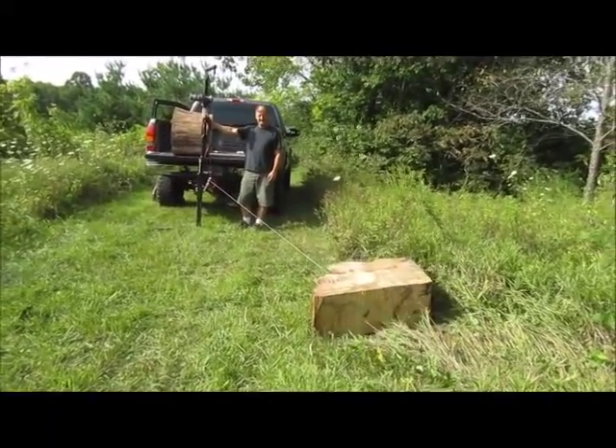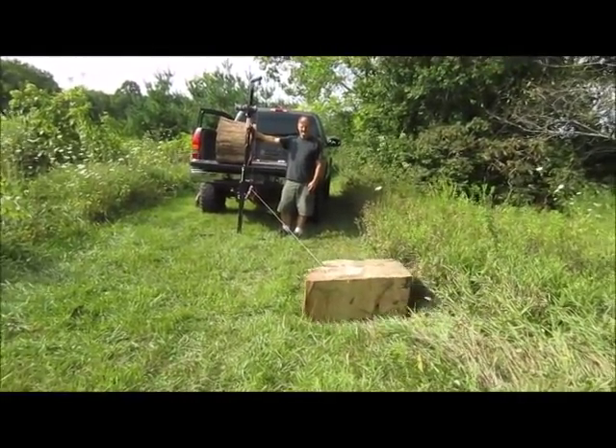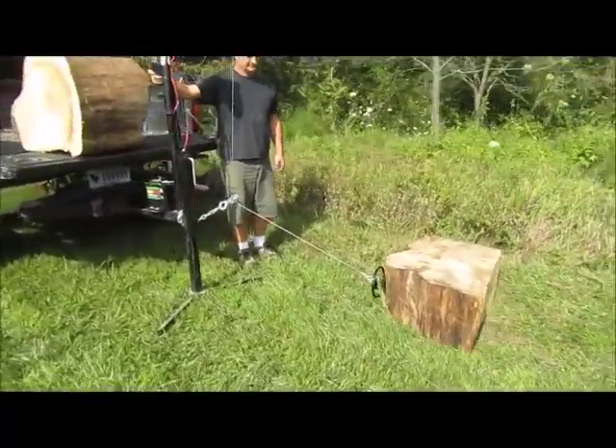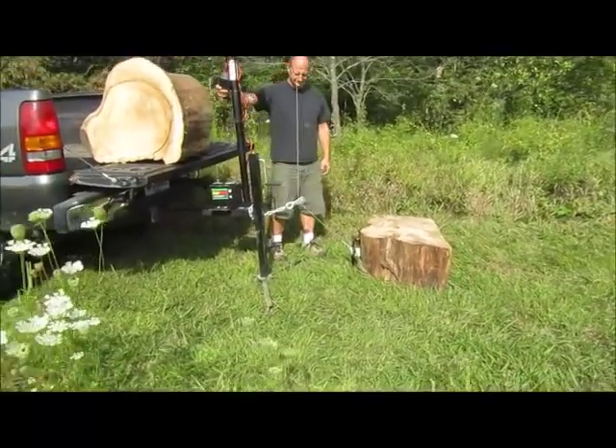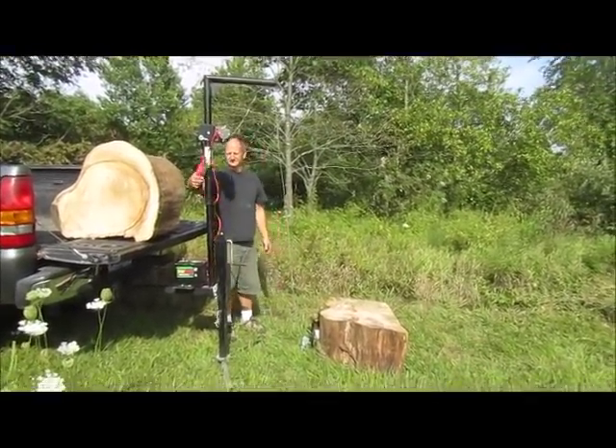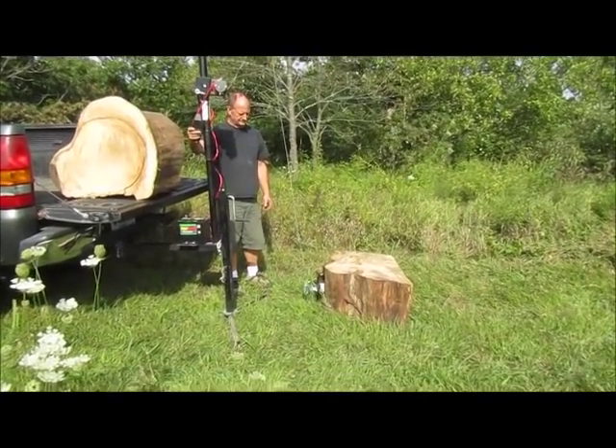You can easily pull 50 of these logs, lift them, put them on your splitter, put them in the back of a pickup truck — whatever you need — on one charge. You're not going to run this battery down; it doesn't take that much to pull logs in with these winches.